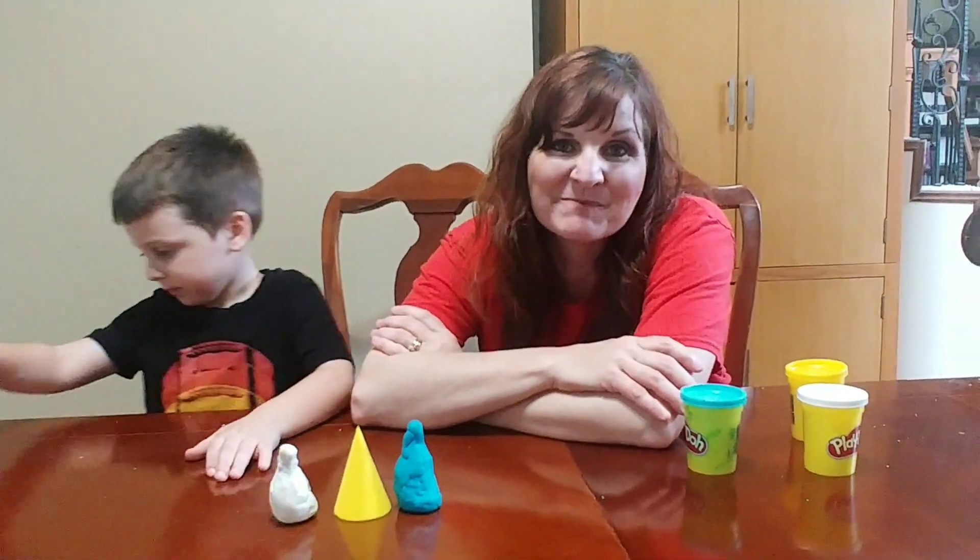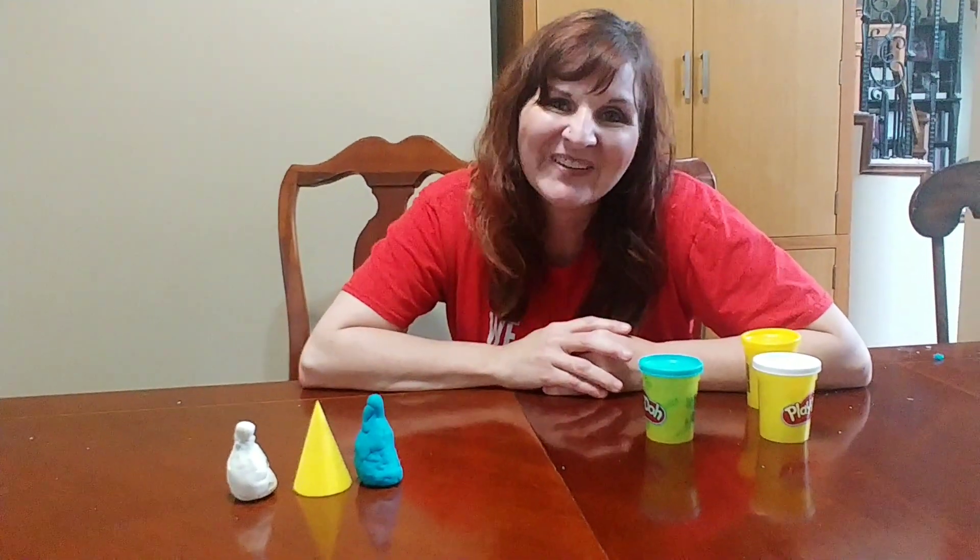I hope you're having fun building math positive mindsets with your kids. It's as simple as playing a game. Have fun today.